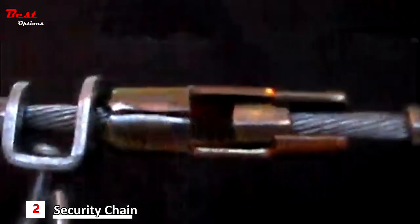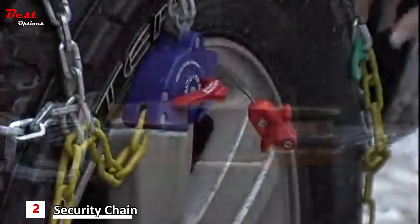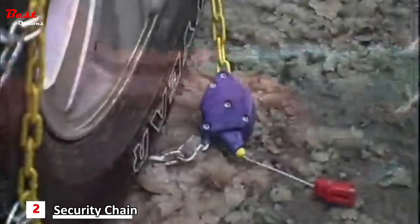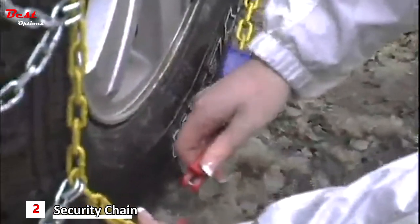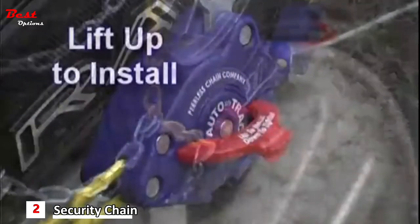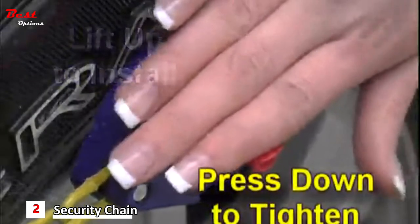Connect the cable. Attach the two self-tighteners. Our Peerless-designed self-tightening ratchets are simple yet durable, and our chain comes with a 90-day limited warranty. The two-position flip lever allows easy operation: lift up to install, press down to tighten.